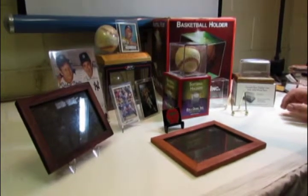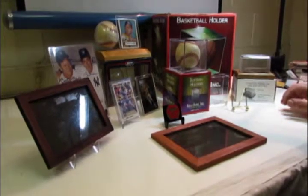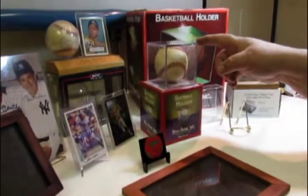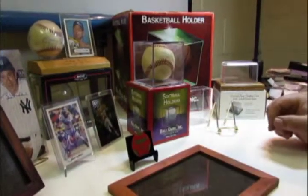The types of holders are in most cases acrylic — like a square baseball card holder, softball holders, basketball holders. They're made of acrylic plastics.